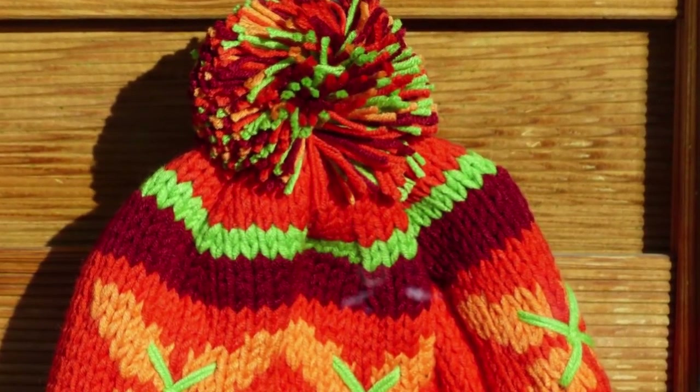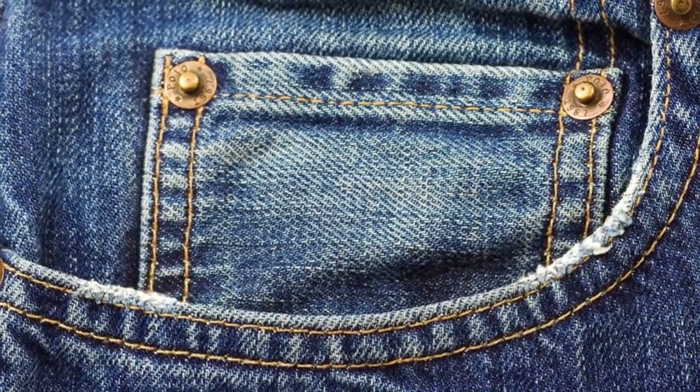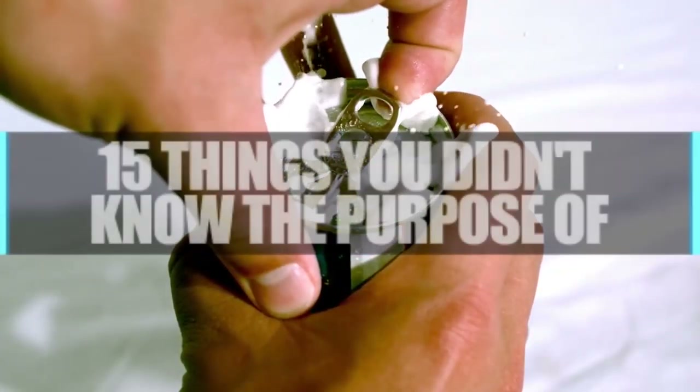What's the story behind that fluffy ball on top of your beanie? What's the real purpose of that tiny pocket in your jeans? Find out in Things You Didn't Know The Purpose Of.